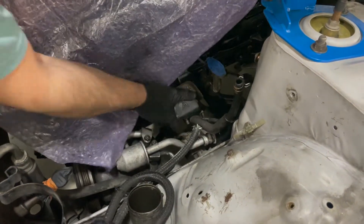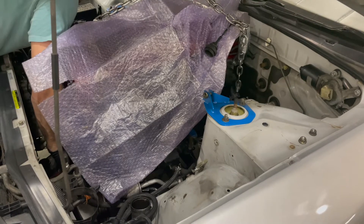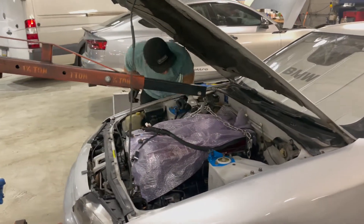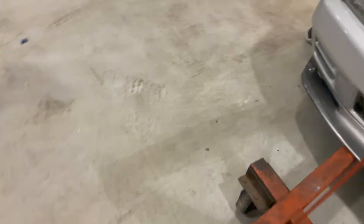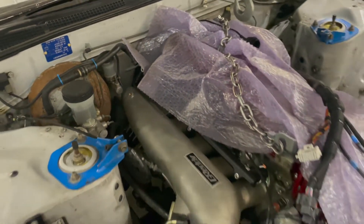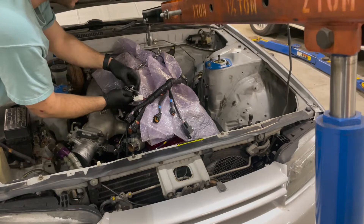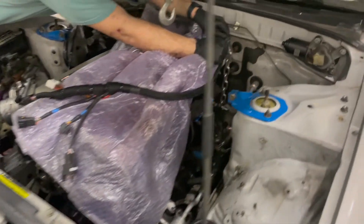Trying so hard not to damage this valve cover. The clutch master is so close — it's like two hairs away from the master cylinder for the clutch. But we're in now, just got to put the two motor mount bolts in and the engine will be in the car. I was so nervous about these valve covers and also had to keep them clean, plus the GTR fenders — I didn't want to crack them.